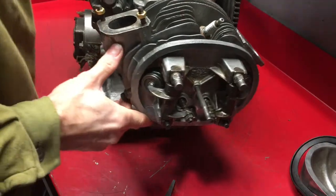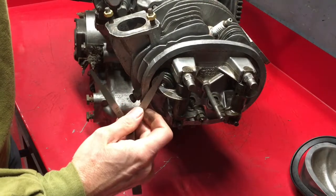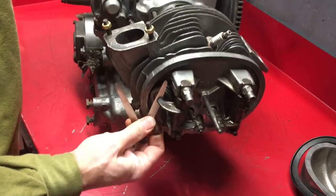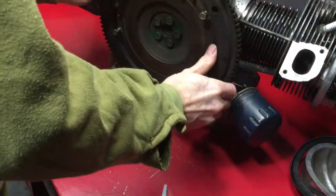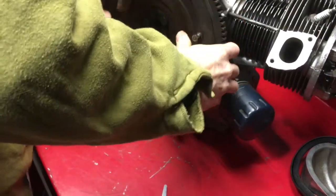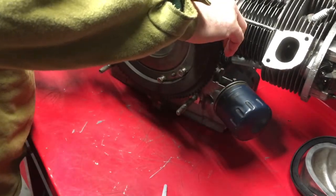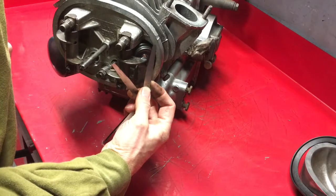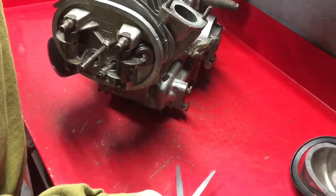Exhaust valve is now completely open. I can't quite get the 0.2 in there, so it's within spec - no point adjusting it. The exhaust valve is fully open, at least fit on the 0.15. The 0.2 won't quite go in there, so that's right.